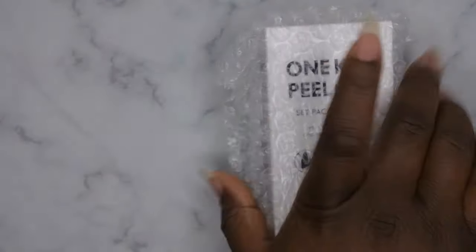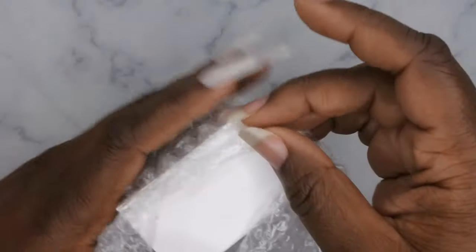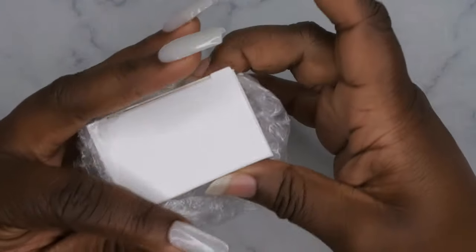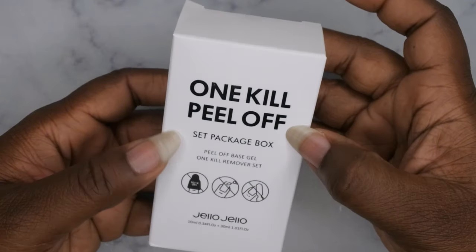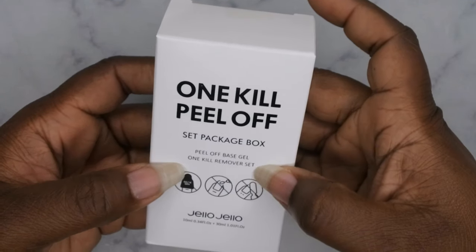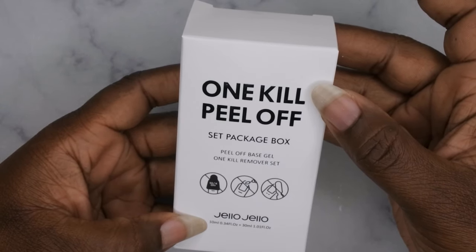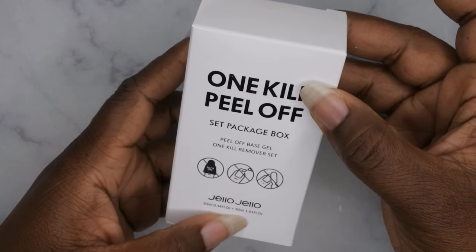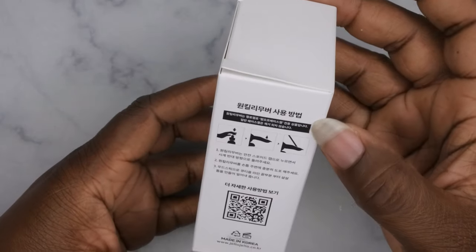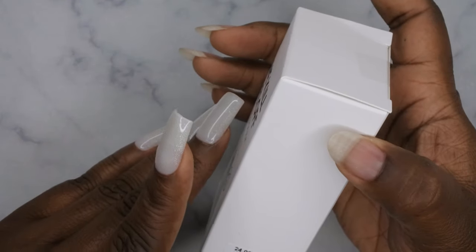This is the pillow set. I love how everything comes packaged — there's not going to be any damage during shipping. They take really good pride in making sure their items get here safely and securely. It says 'One Kill Peel Off' and it's a set box storage — it comes with the peel-off base coat and the one-kill remover. The peel-off is 10ml and the remover is 30ml. This is a Korean product, so everything is written in Korean.